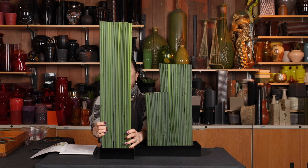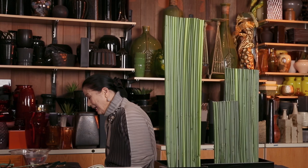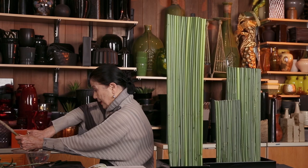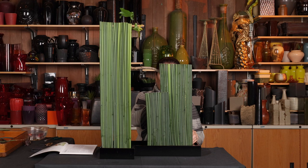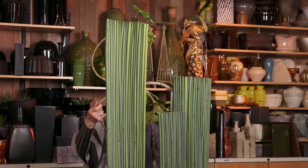This line is very straight — a clean, straight line. Then this is the mass element. I create three main branches for shin, soe, and hikae. Then I have a beautiful ivy from my garden — I'd like to use this one, just peeking right there, adding lines. I have another one somewhere.